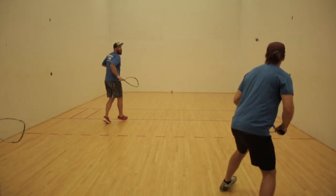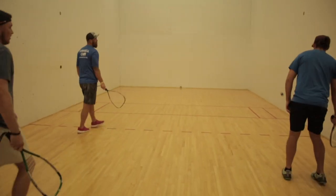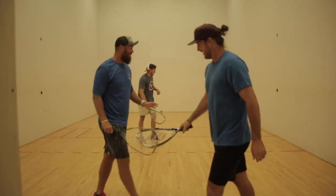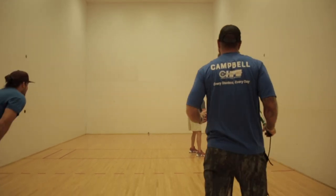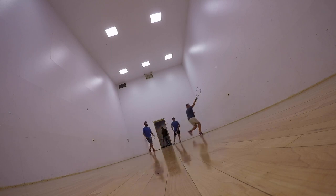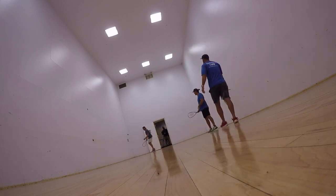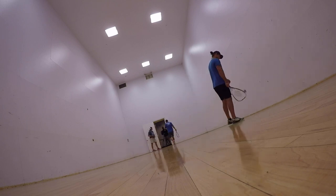Cutthroat is a variation of racquetball that can be played with three people. One person will serve just as before, but two people will be behind the line receiving. The two receivers are on the same team playing against the server, and they rotate turns hitting the ball each time. The only way you can score a point is if you are the one serving the ball.